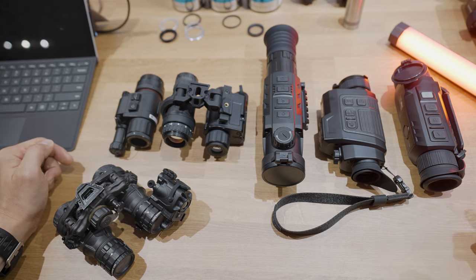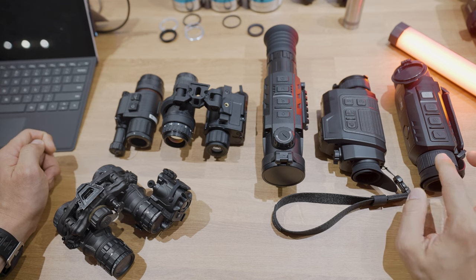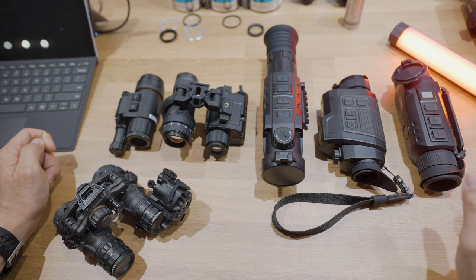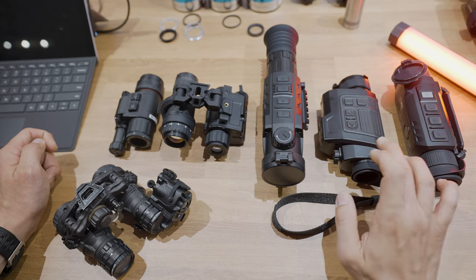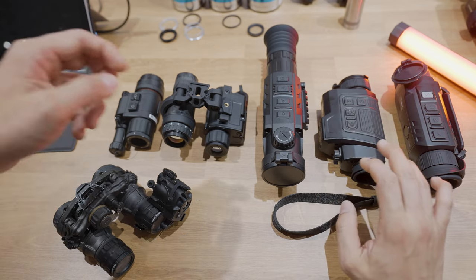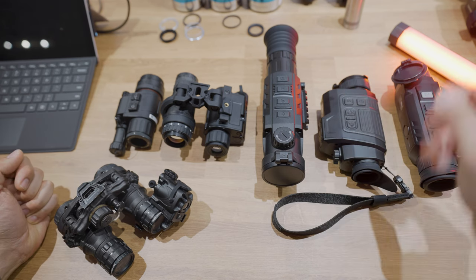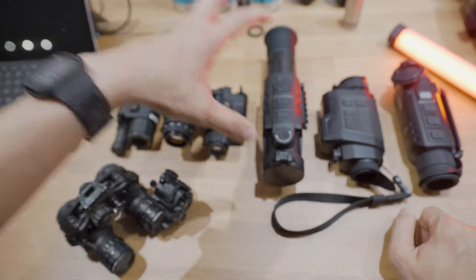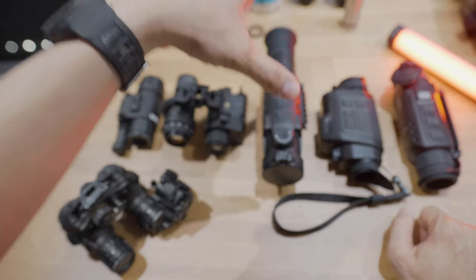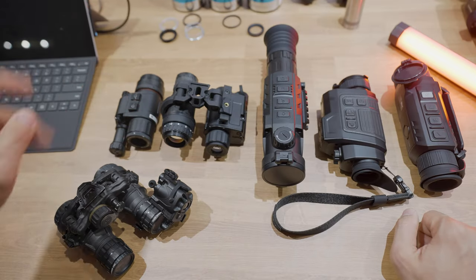The first letter in the name is always going to be the series. Z is for the Zoom series — a unique set of devices with a very unique rotating dual optical zoom system. F is a Finder system — essentially handheld monoculars with a built-in laser rangefinder. R is the RICO series, basically the top-line thermal optics, typically thermal weapon scopes. M is the Mini series. And then there's Jerry.